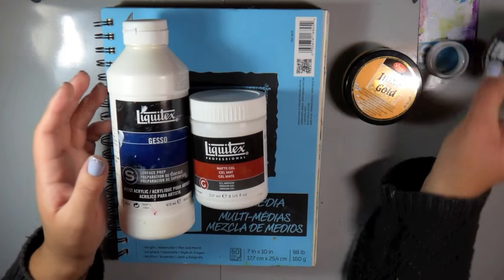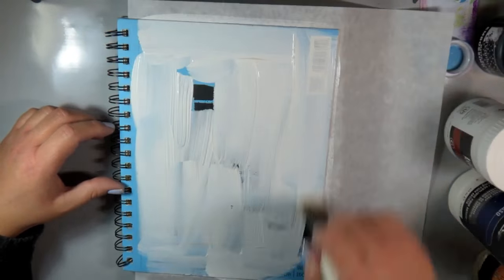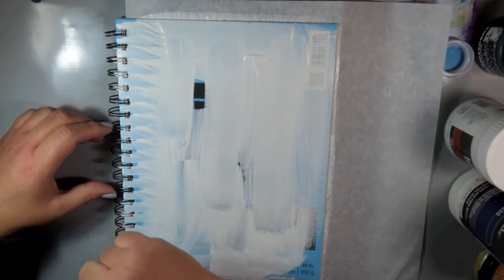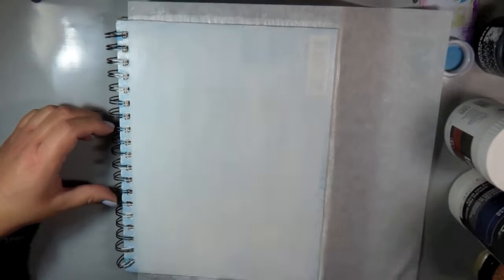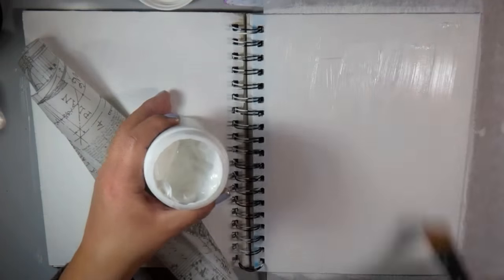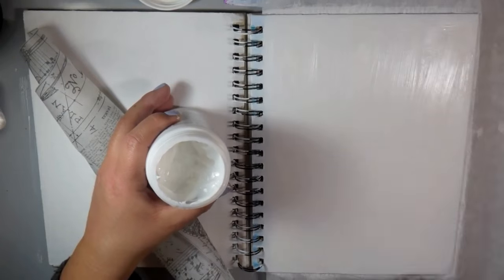And then for the stencil itself I'm using the Dreamweaver stencils matte black embossing paste because I wanted that to really pop off of my page. The first thing that I always do, especially for this because we want to cover up all of that blue, is give it a layer of gesso. I ended up doing three layers — I'm just showing you one here — drying it in between and adding another layer, applying it with a paintbrush.